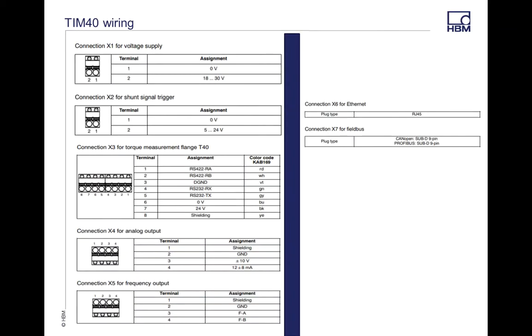Here's another example of the wiring and all the details. This is found right in our manual — you can go right through that in the TIM 4D manual. Again, X1 is 18 to 30 volt supply. X2 is your shunt value, 5 to 24 volts. This is the color coding for your cable, your digital cable.